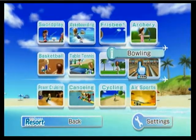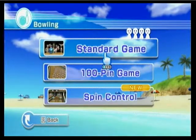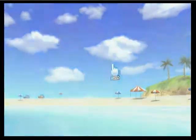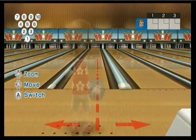Welcome back! Bowling! Bowling is the same game as it was in the original Wii Sports except for a couple different modifications. Here's a standard game — it is basically a standard game.